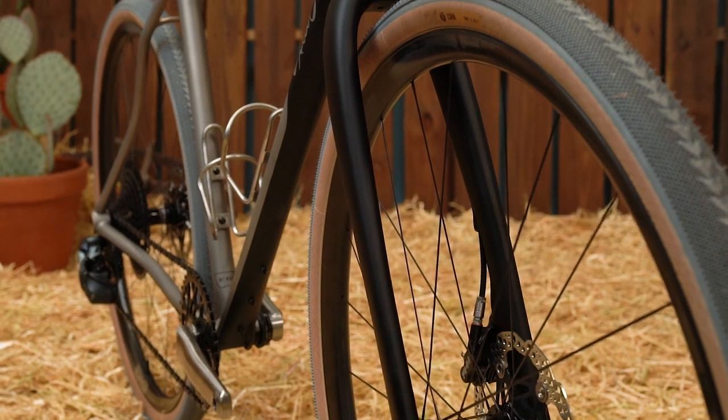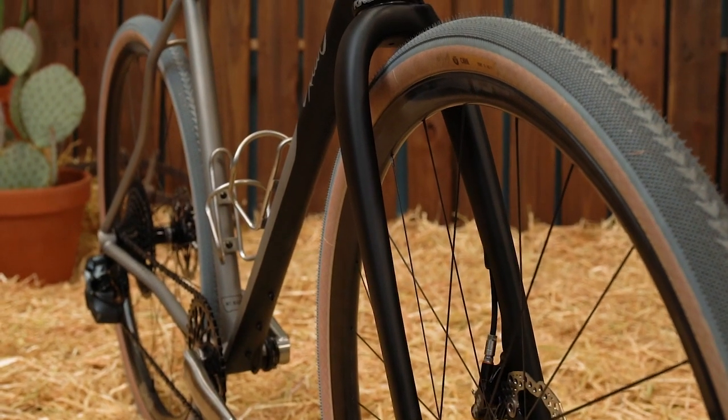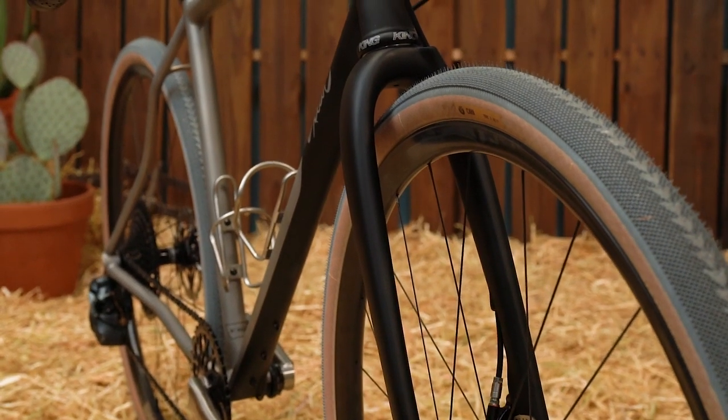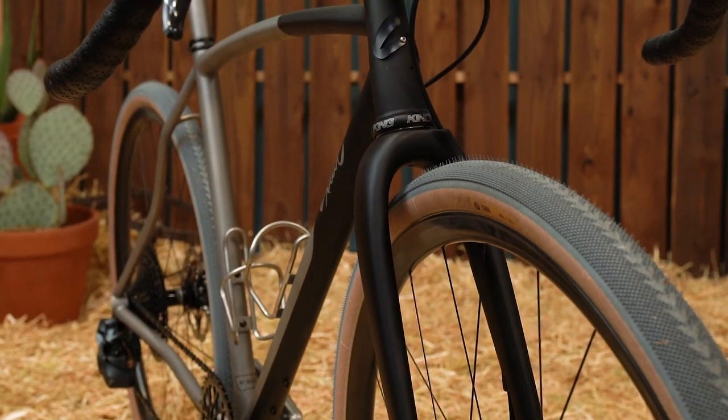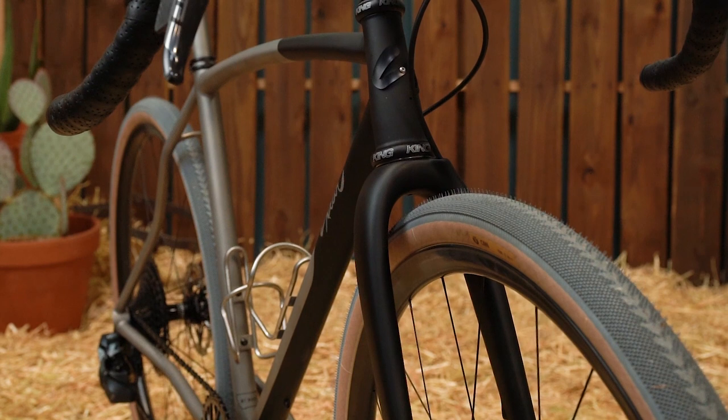Starting at the front, we've got the MV G23 wheelset, which is an awesome wheelset — nice and flexy, which allows for much better traction. On a bike like this we're really looking at all-day comfort.